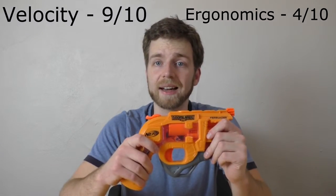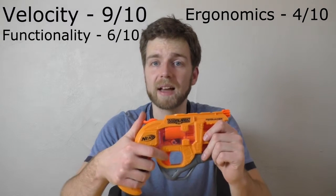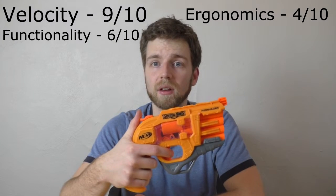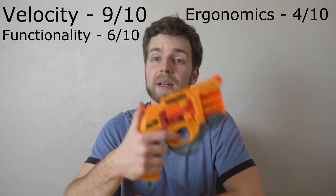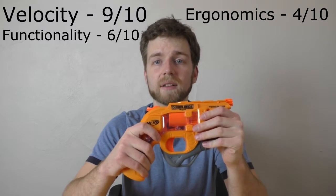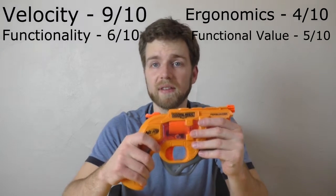As for functionality, I give it a 6 out of 10. As you saw in the firing demonstration, Helen was having a difficult time priming the blaster as well as firing it with one hand. And I think with a pistol — especially a pistol with a hammer — being able to fire with one hand is very important. As for functional value, it is a fairly inexpensive blaster. It fires at a decent velocity and it holds 4 darts, so I'd give it a 5 out of 10.